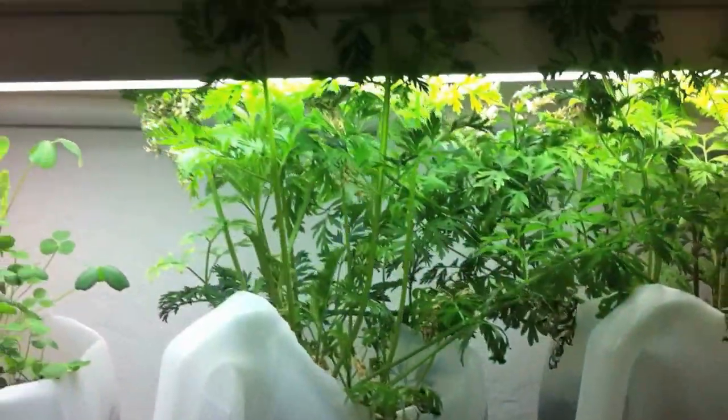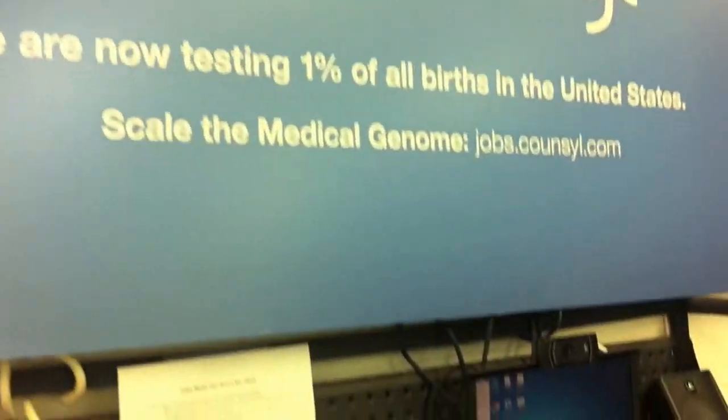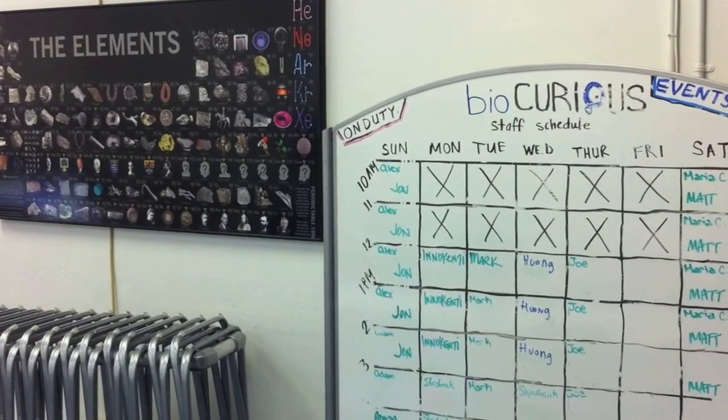BioCurious is located in Sunnyvale, California, and you can find them on the web at BioCurious.org, as well as via their meetup group, where regular get-togethers are scheduled, and you too can learn to hack at biology.